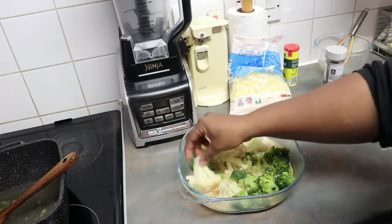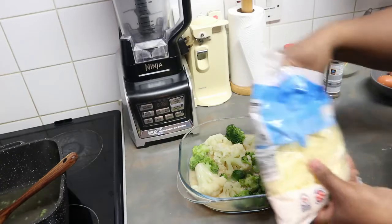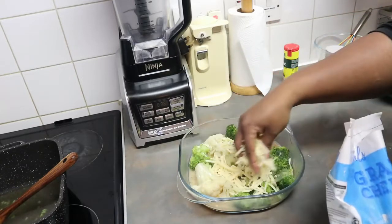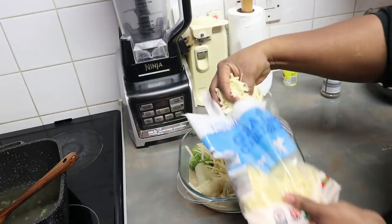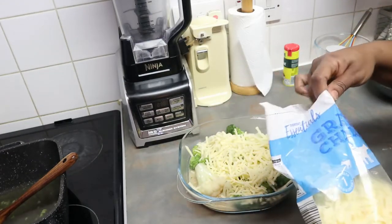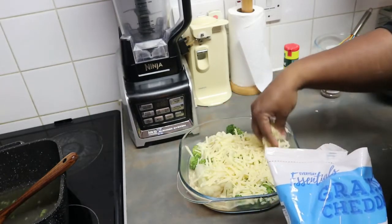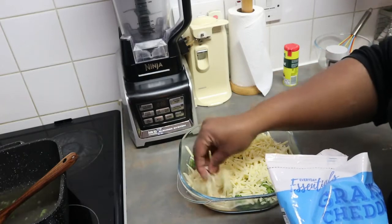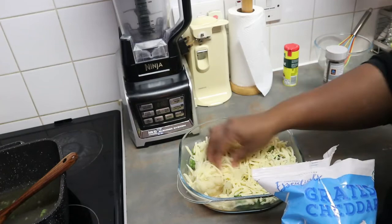Just pour your egg in, and then take your grated cheese and sprinkle it on top. I'm using cheddar cheese — you can put as much cheese as you want. You're just going to bake it until the cheese and the egg is cooked.